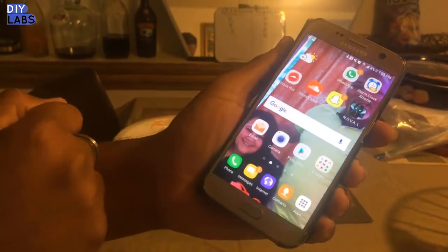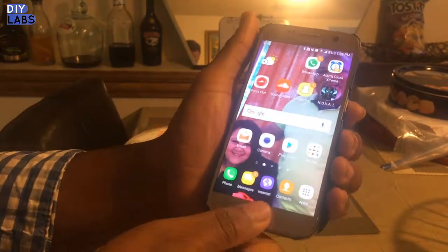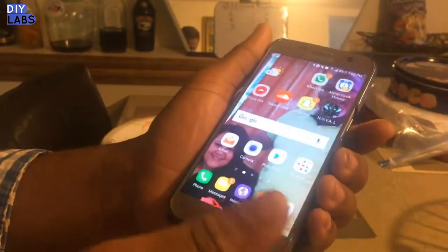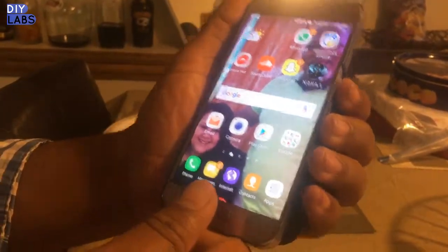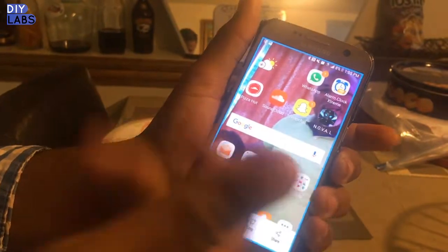From any screen, just swipe from right to left and you get a screenshot. The other way to do it is to press the Home button and the Power button at the same time — it can't be one before the other, it has to be both simultaneously — and there you go.